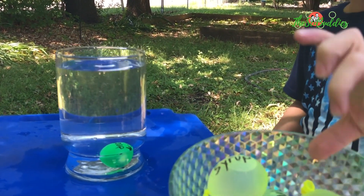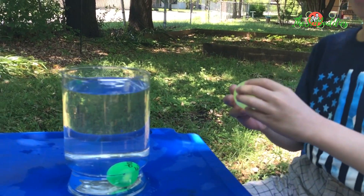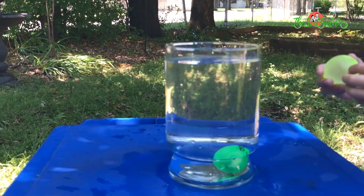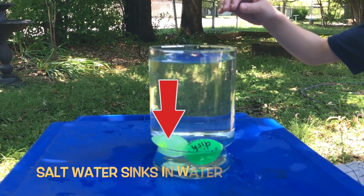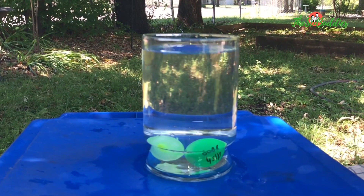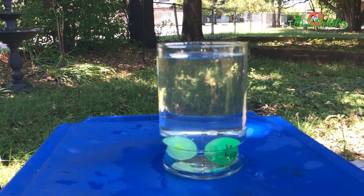What were you going to get? Salt water. Well, you know the answer to that. What will happen? It's going to float. Is it denser or lighter than water? It's denser.